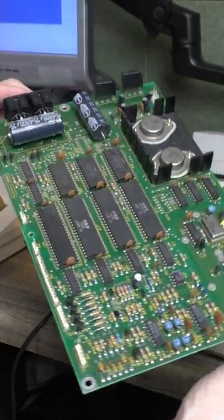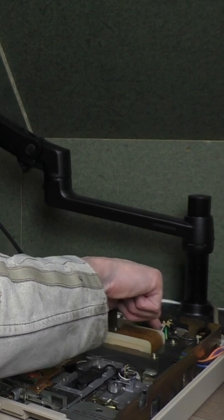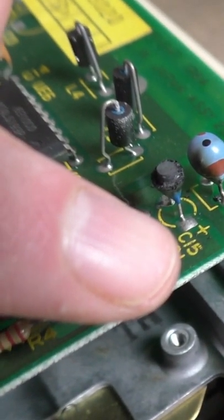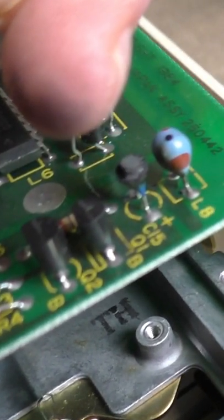I don't know man. The experts on the internet seem to suggest that it's either in the filter caps or in capacitor C15, which is oddly specific. I found capacitor C15 and yeah, this is burned to a crisp.